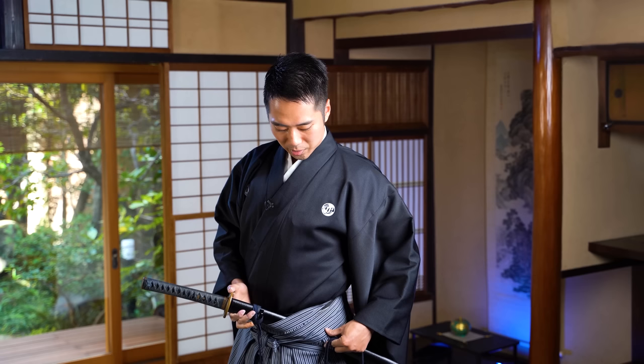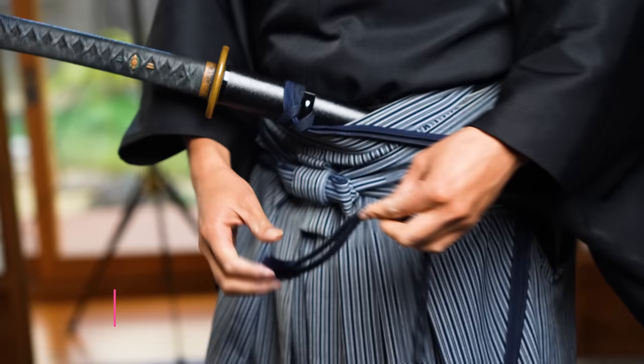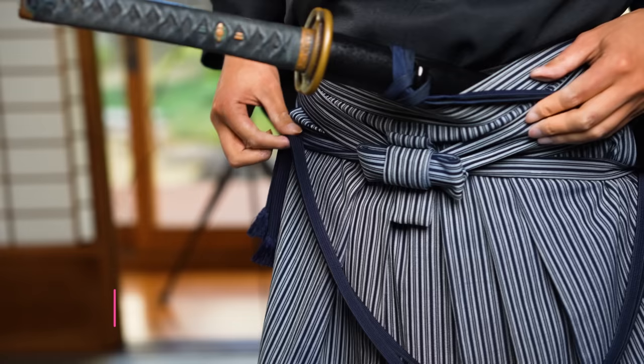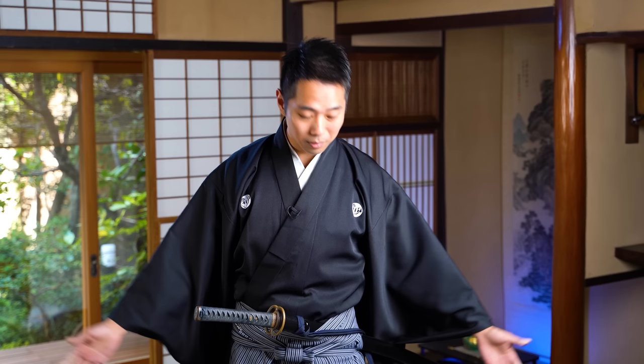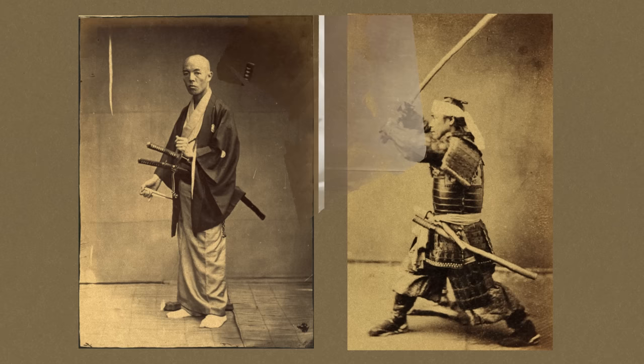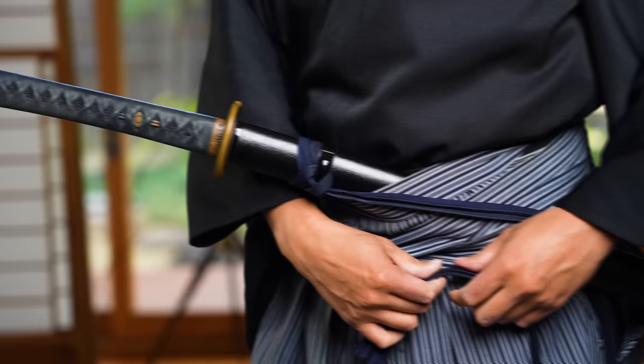Now for the string — if your katana has this sageo string, there are various ways of tying this to your hakama or kimono. One of the ryuha styles that I train in would tie it here onto your hakama, there are some other schools or styles that tie it on this side, or there are actually some styles that wouldn't tie it at all, just keep it dangling. There are some historical pictures and evidence that say samurai actually did not tie the sageo at all, because back in the time, samurai would often have to take out their katana and hand it to the owner of the building whenever they stepped indoors.